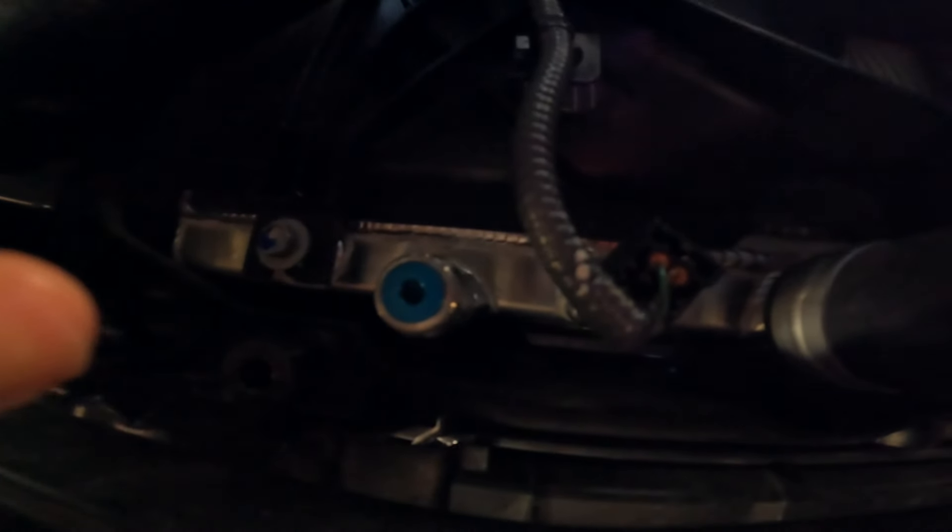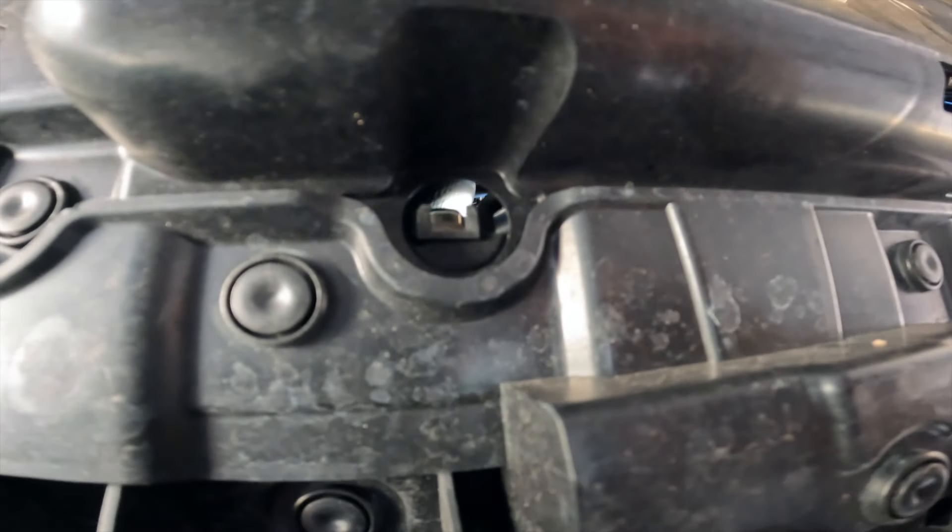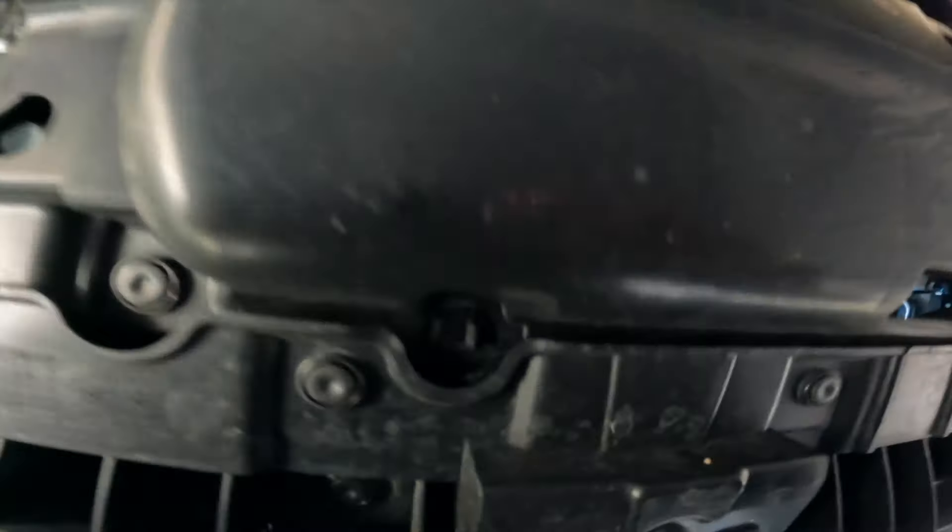Underneath the car, for the PWR radiator it's the blue grommet right there — it's a 3/16 hex — and that's where the fluid's going to come out. With the factory radiator there's a hole right there where the coolant comes out, but in the PWR's case it's not designed the same way, so it's just going to make a huge mess coming out of the splash shield area.